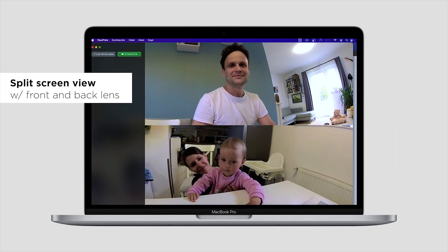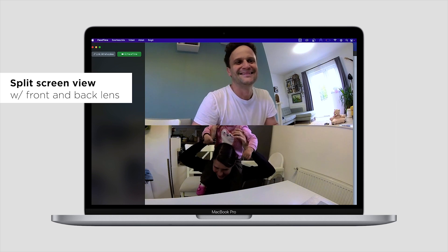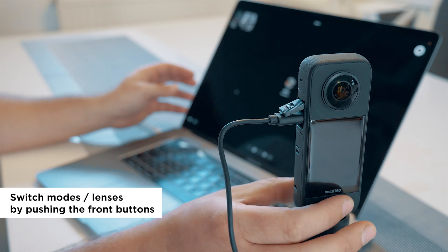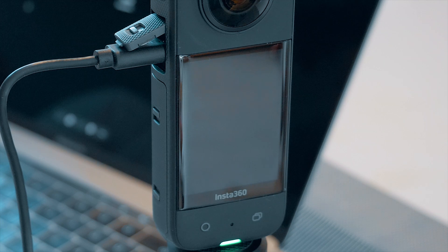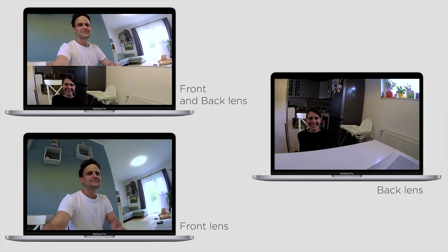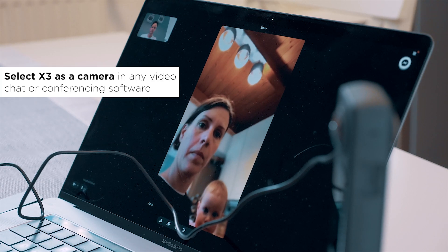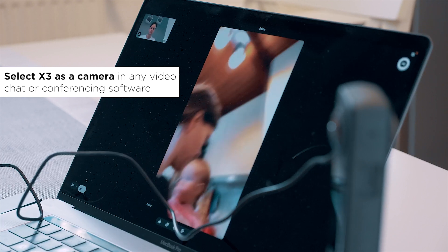It's very useful if you and one of your partners are in the same location and you can join sharing the same camera and profile during the call. But of course, depending on the situation, you can select a single lens and use X3 as a regular webcam, maybe with a little bit wider field of view than usual. X3 will work with any app like Zoom, Teams, FaceTime and even Messenger — just go to the video or settings and select X3, then select the lens or lenses you want to use.